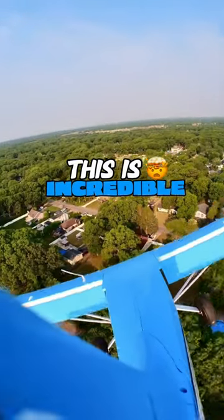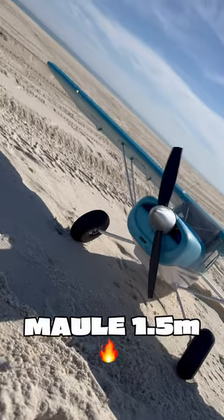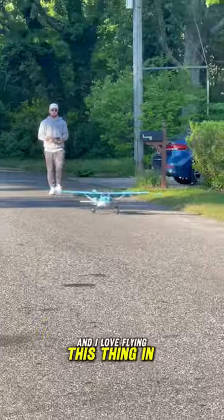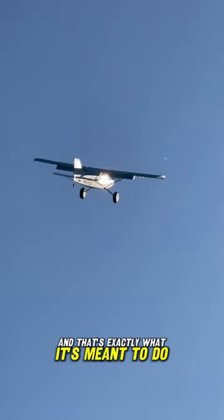It's not every day you see an airplane with its flaps out turning base to final in an area like this. This is the Mole 1.5 meter by FMS in that amazing blue color, and I love flying this thing in unconventional ways. After all, it is a bush plane and that's exactly what it's meant to do.